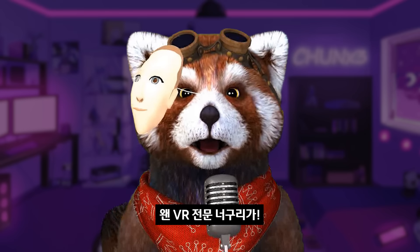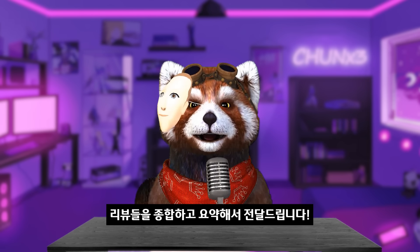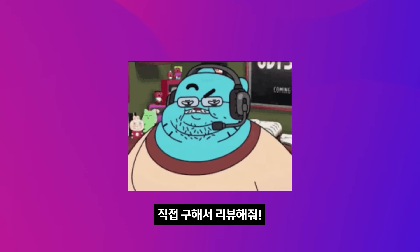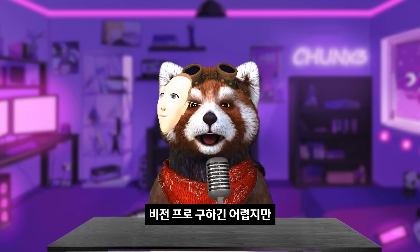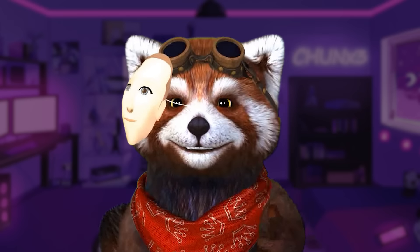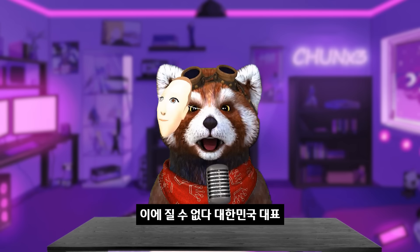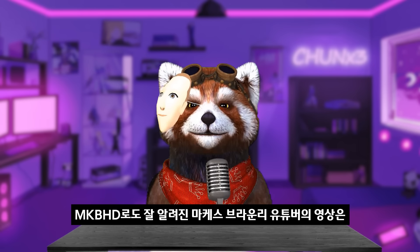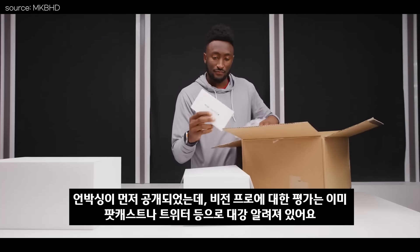웬 너구리가 구독? 애플 비전 프로 리뷰들을 종합하고 요약해서 전달드립니다. 직접 구하려면 돈, 시간, 미국 지인 어느 것 하나도 없어서 비전 프로 구하긴 어렵지만, 공개된 리뷰들 기깔나게 정리해볼게요. 구독자 1800만에 빛나는 외국 테크리뷰킹 마켓 브라울리(MKBHD)부터 시작합니다.